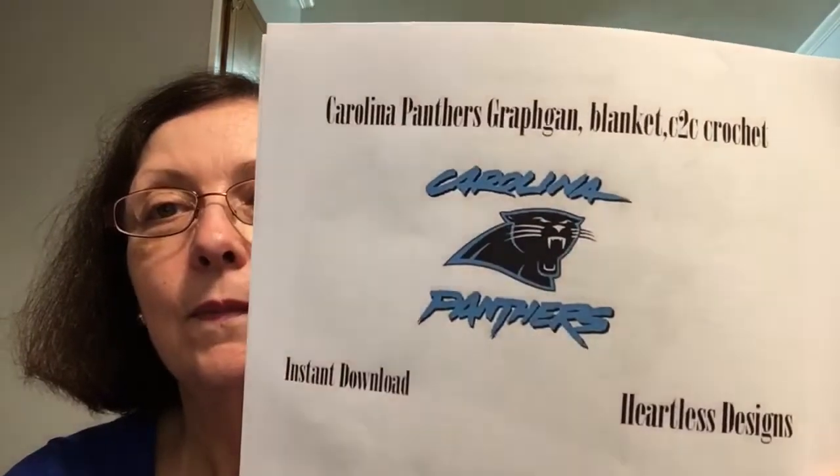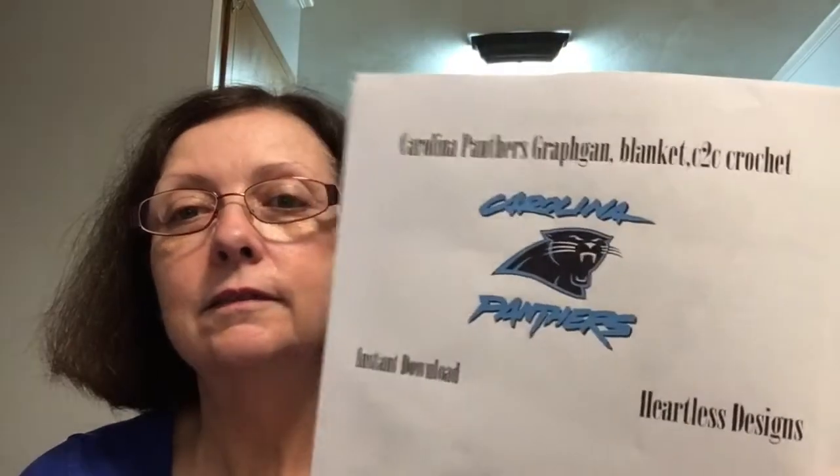My youngest stepson is a Carolina Panther fan and his daughter is the one I stitched the little Pinkie Pie for. He said I could stitch him a Carolina Panther one. So I found this pattern and I'm going to stitch that one for him. I just have to figure out what fabric to put it on — I don't really want white, I'm thinking a really light blue. I'll look through my stash and see what I've got.